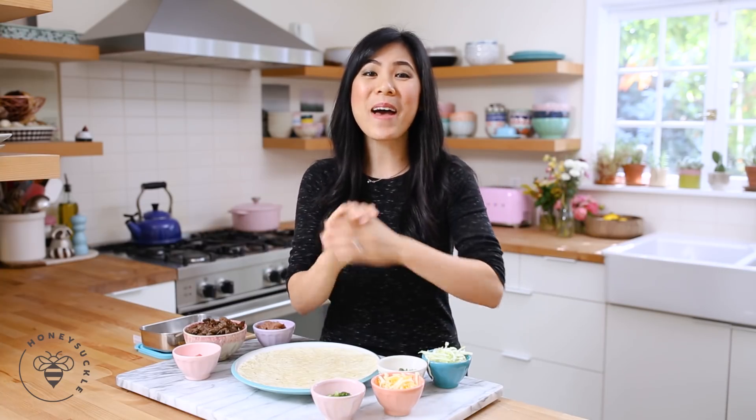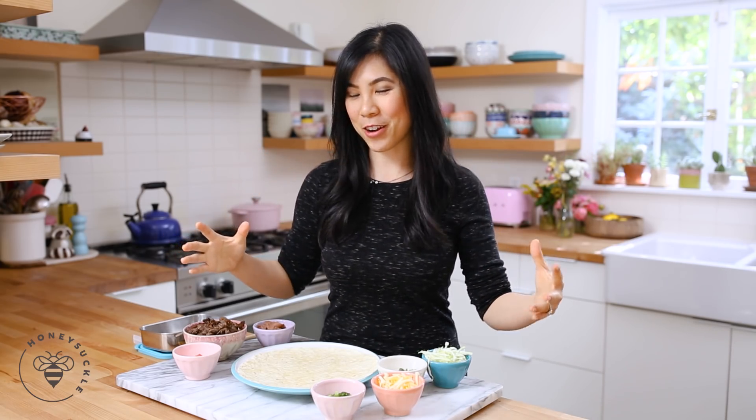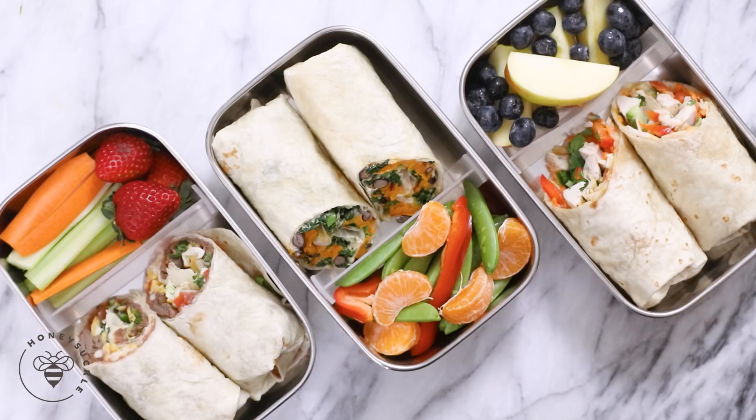Hey busy bees, it's Zang and we're back for day eight of our 30 days of healthy eating and living series. Thank you so much for following along. I've been loving seeing all of your creations on Instagram and I'll be doing a roundup today of everything you guys have tagged me in. So today I thought I would share some lunch ideas for the week — three wraps in a bento box style.